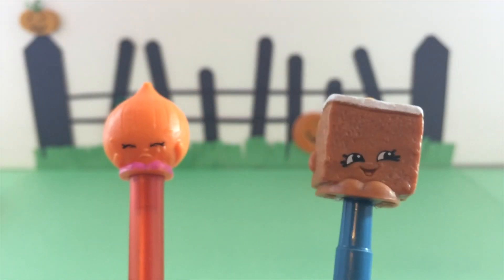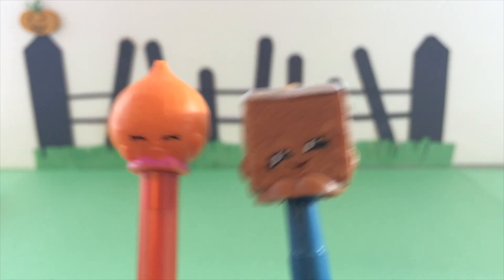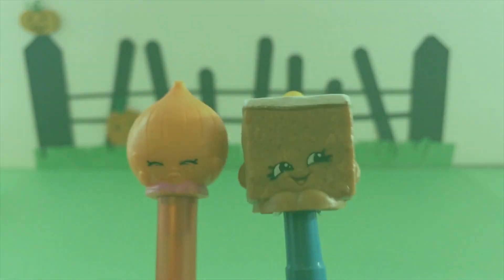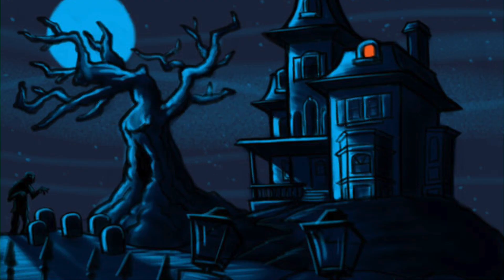Hey pandas, Halloween is right around the corner and Boohoo Onion and Carrie Carrot Cake want to get dressed up for Halloween, so let's customize them. We are going to turn Boohoo Onion into a ghost.